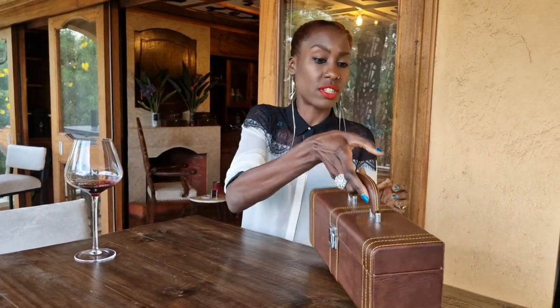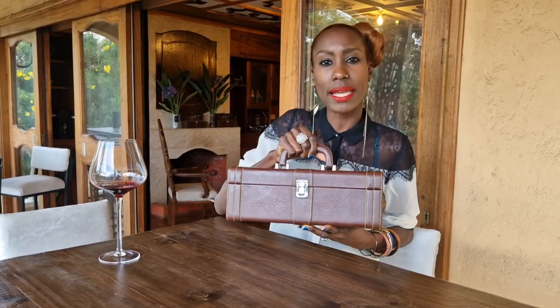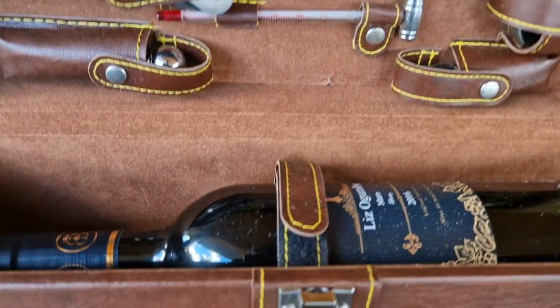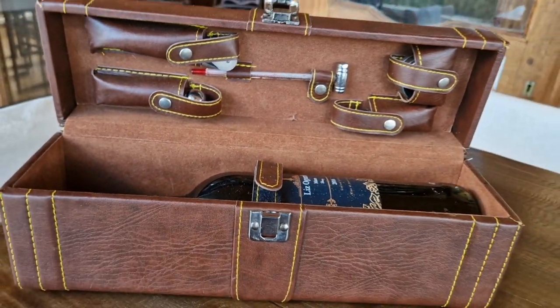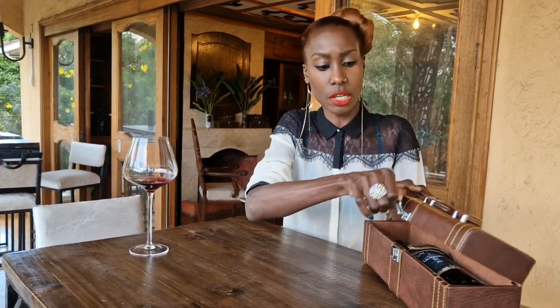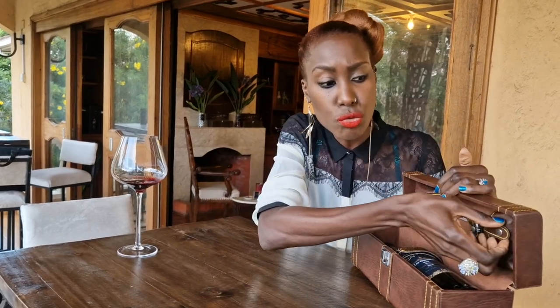Today what I want to do is quickly take you through the unboxing of this beautiful gift box, because this is one of the most convenient ways of being able to carry the wine, gift the wine, or even picnic with the wine. This box is so versatile — it can take you for days and for a lot of wine moments and experiences. In this particular box there are five accessories and I'm going to take you quickly through each accessory.